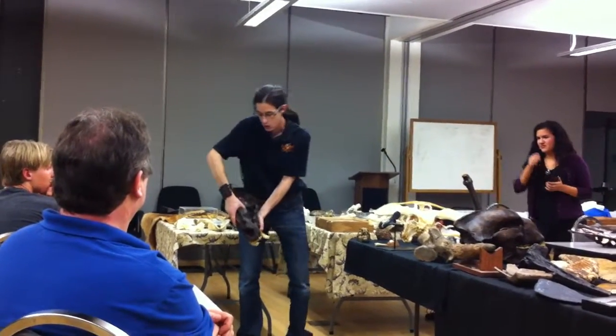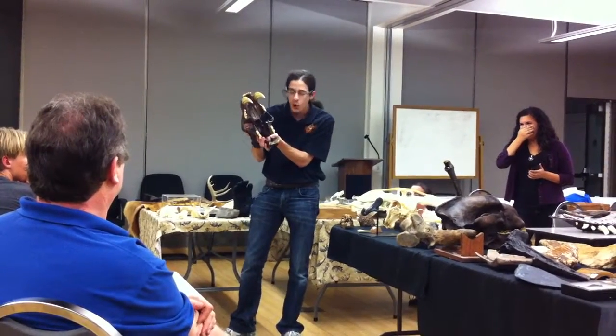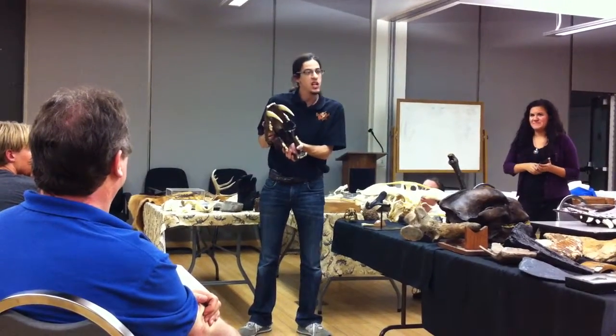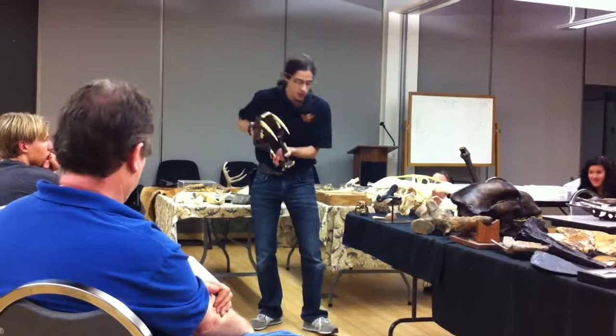Once prey is secure, the jaws open up 90 to 120 degrees. A modern big cat is going to open its mouth maybe 75. The pin is held using not jaw musculature, but neck musculature and the upper arms.